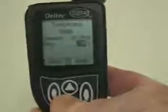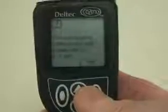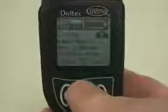Now, the rate in this case goes down in 5% increments, and that's okay. So I click down to 0, and then I click the right arrow button to deliver the temporary rate. Now, it's going to give me a warning because effectively I've turned the pump off — it's a very low basal rate — and I go okay. And now I've got a temporary rate.